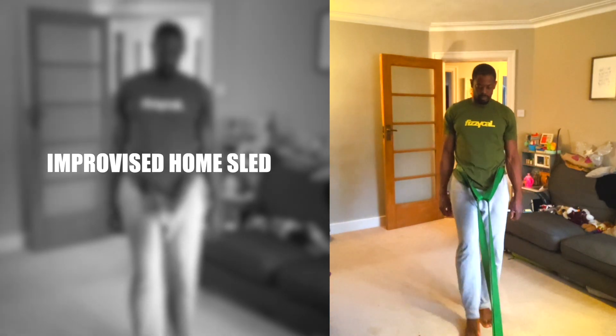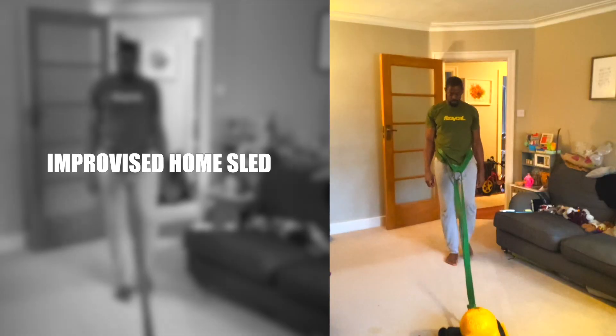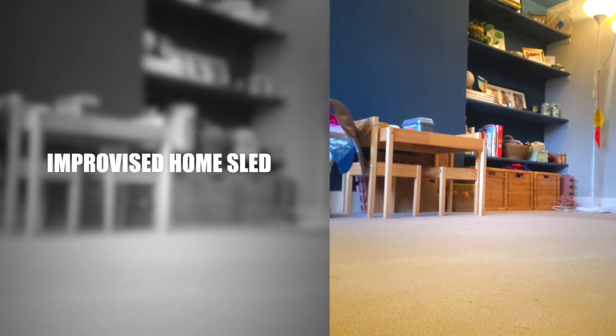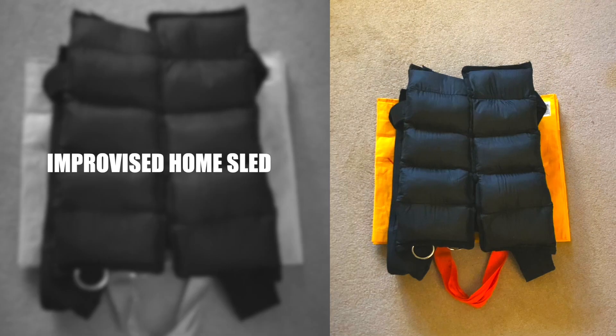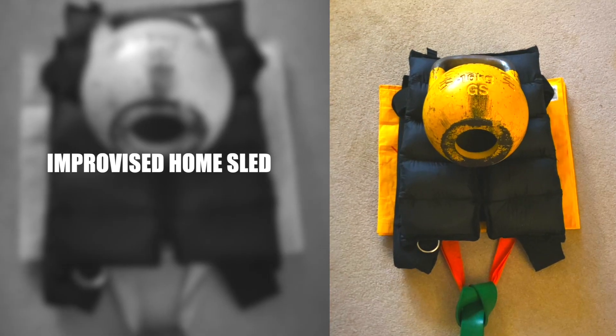Improvised Home Sled. Sleds are great for rehabbing and strengthening the knees. This improvised home sled is inspired by Knees Over Toes Guy, Mr Infinity and The Athletic Truth Group. I've used a reusable shopping bag, a weighted vest, ankle weights, a kettlebell and two resistance bands as a harness.